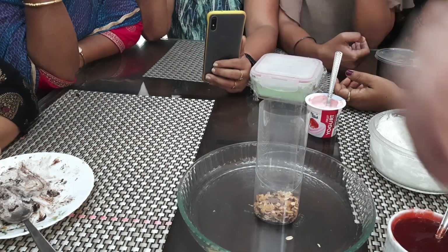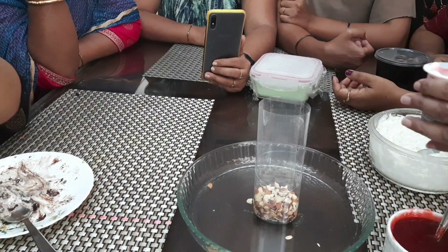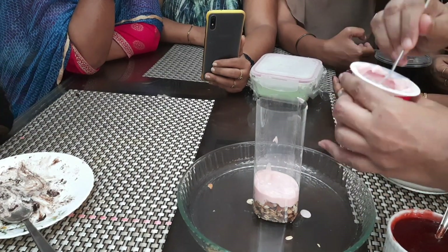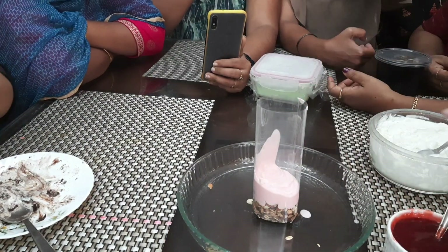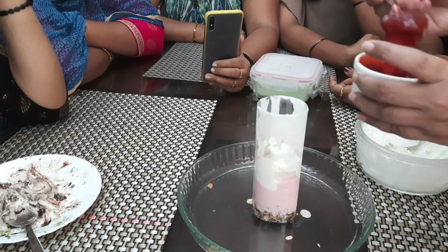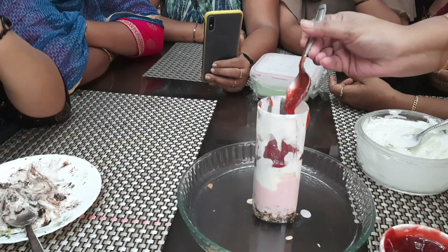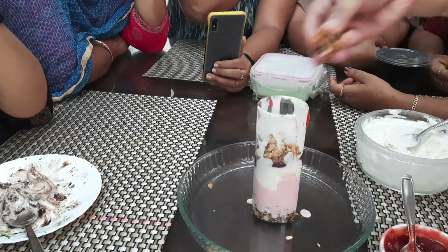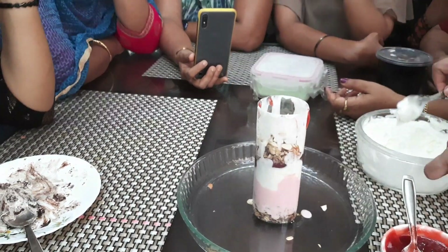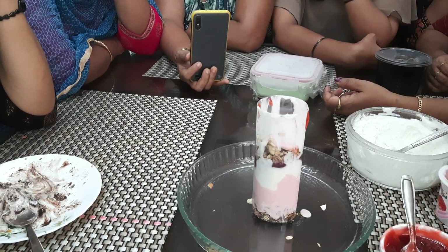Making berry up for them with the ingredients I showed you all earlier. After adding strawberry crush, just repeat the layer again. I have used an A4 OHP sheet for making this, and if you don't have that, you can make it in a glass also.